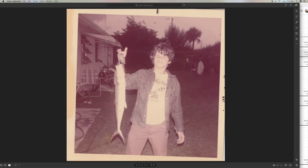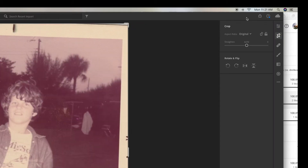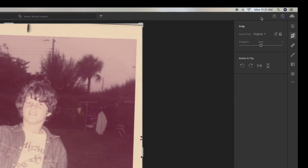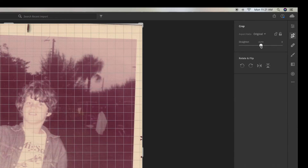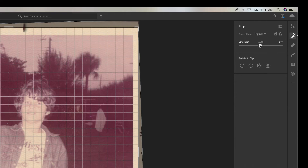You can see it's kind of on an angle, so we're going to go over here to our crop and rotate function and click on it. Then we're going to straighten the photo out. You can see you've got a little grid that you can use to try to get it straight.